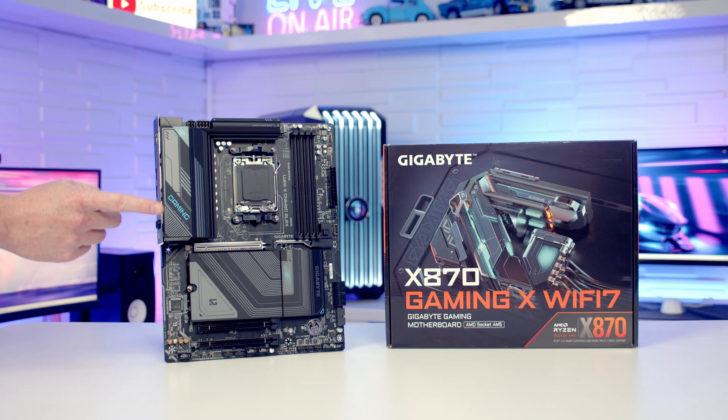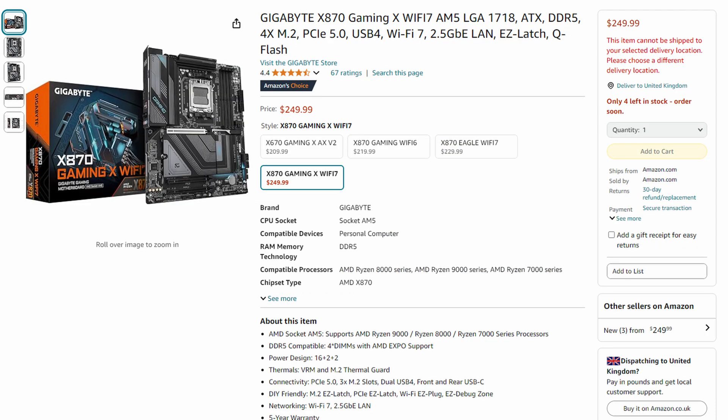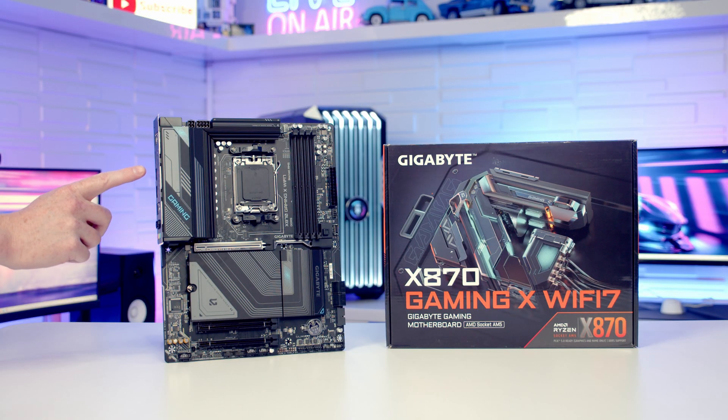This board does have more of a budget feel to it, although the cheapest I could find it was £240 in the UK or $250 in the US. While it's nice to have USB 4 support, there are a few things I'm not so keen on. First is the colour scheme — blue may work with some builds but in others it's going to clash, and I prefer a much more neutral colour theme on motherboards.